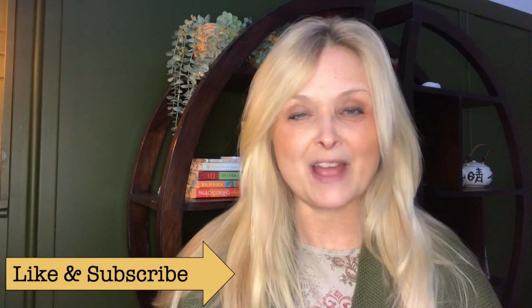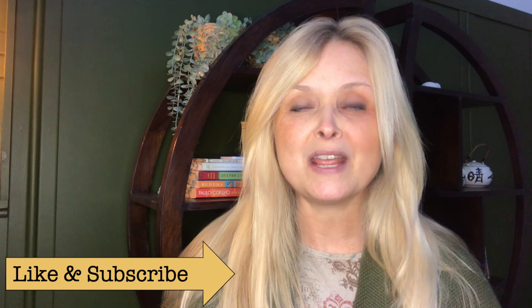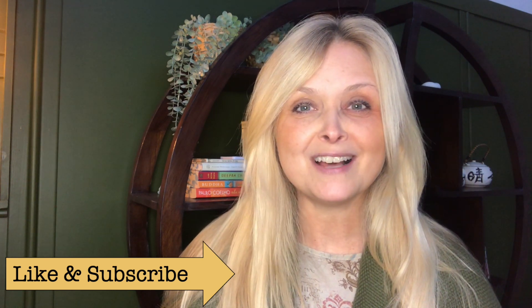Before we jump into the video, I just want to mention that this video is part of my winter and Christmas decor series, Love and Light, that I will share with you up until Christmas. So if you haven't already, hit that subscribe button and join me on my journey of love and light.